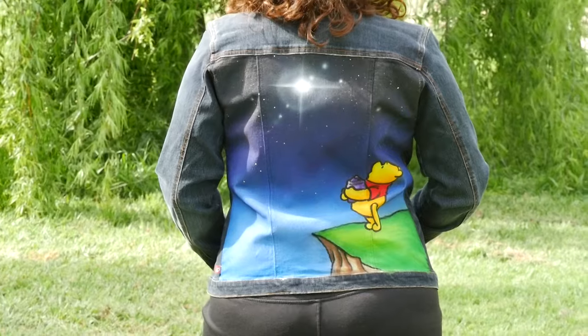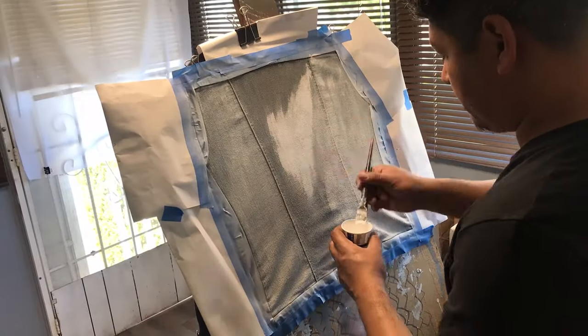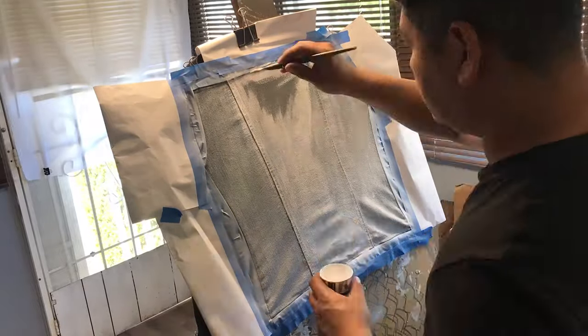I'm going to start by taking a piece of plywood and wrapping my jacket around it. This way it stretches out and I'm able to paint it easily.